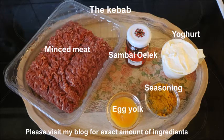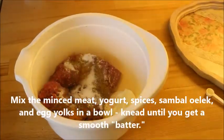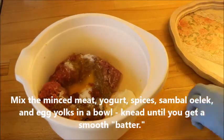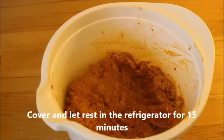Then you start with the meat — all the exact measurements you will find at my blog. You put the minced meat, the yogurt, the spices, sambal oelek, and egg yolk, and mix it very, very well until you have a very smooth batter.